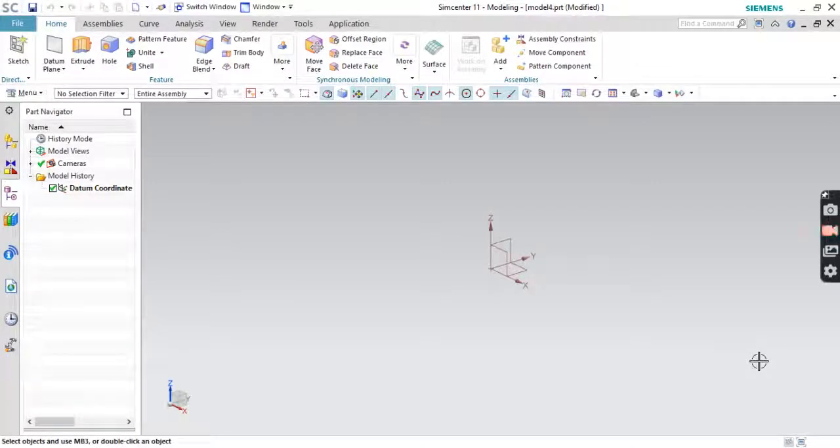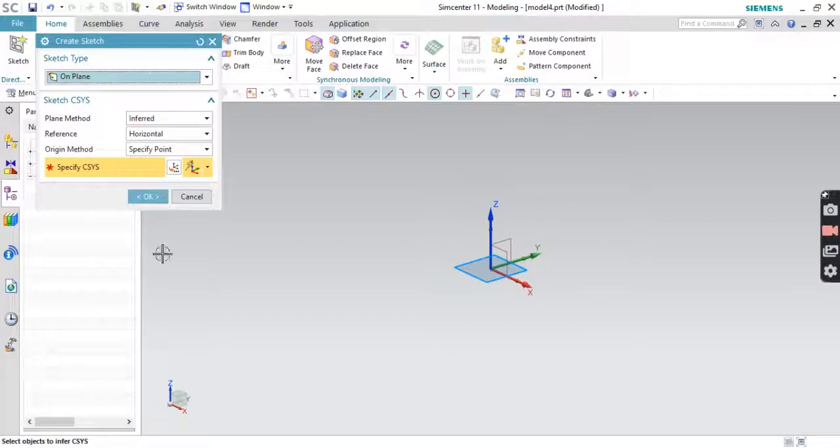Hey guys, welcome to my YouTube channel. New episode, new design. Today we'll be designing an ice tray, which is a commonly used household item. So without wasting time, let's start. We'll go to the sketches screen and use the top plane.